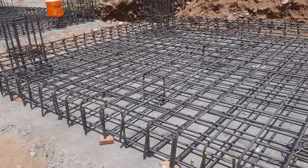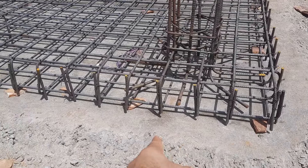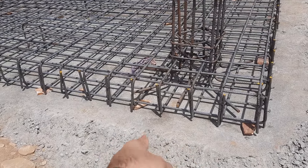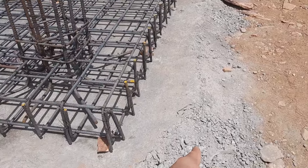First of all guys, you can see they did PCC — plain cement concrete. You can see clearly this is plain cement concrete with the thickness of 6 inches. The ratio is 1:4:8.